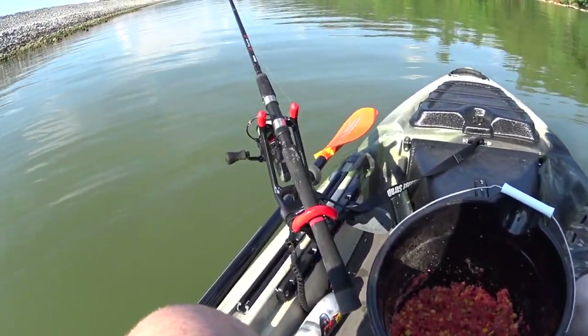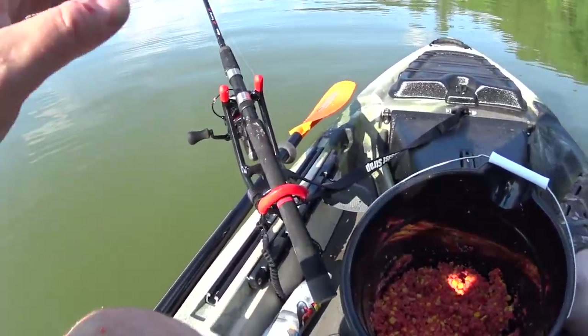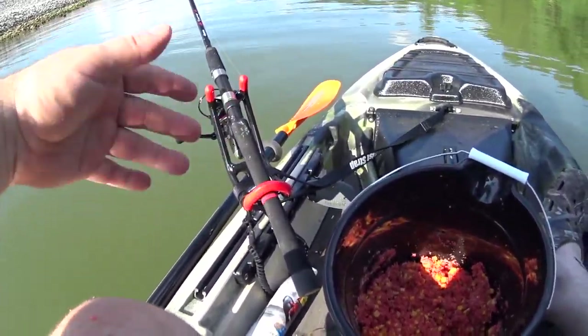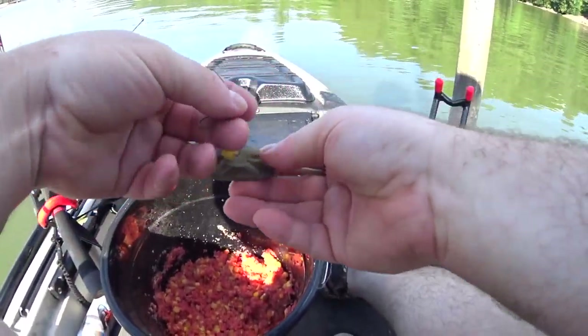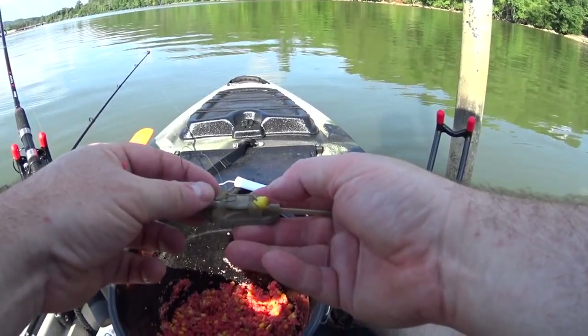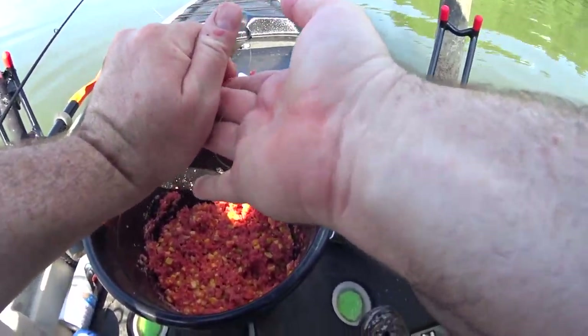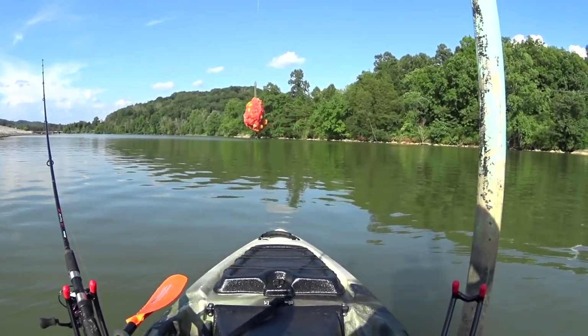I'm going to leave the bait runner active. I haven't upgraded my tracks — these are just plastic tracks. If a big cat or a big carp grabs the line, it might rip the rod holder right out of the track. That's a work in progress. I was told this area has a bunch of carp in it, so I'm going to see if that's true. If there are carp, this should be perfect for them.